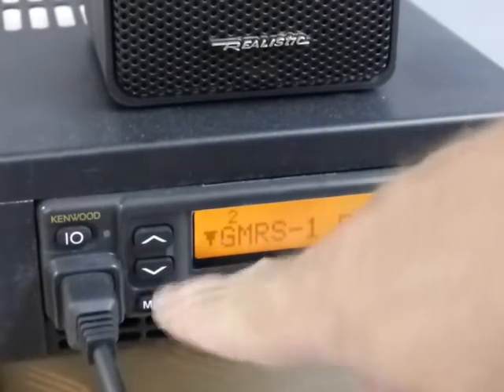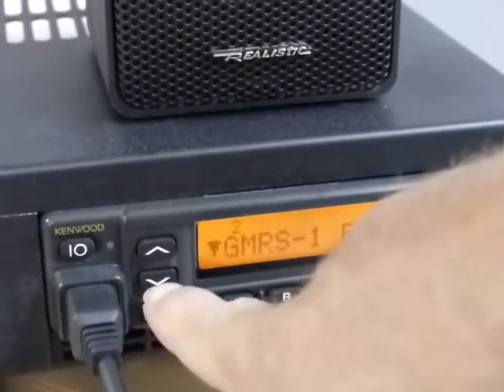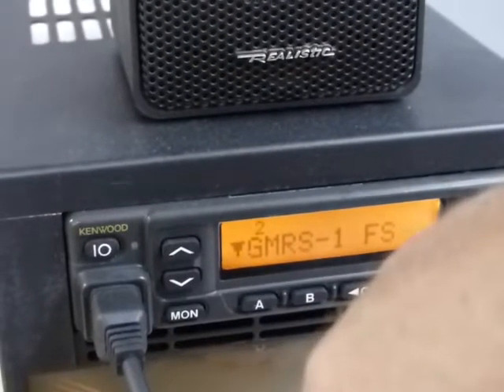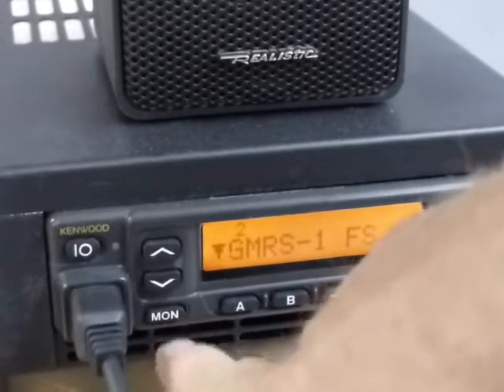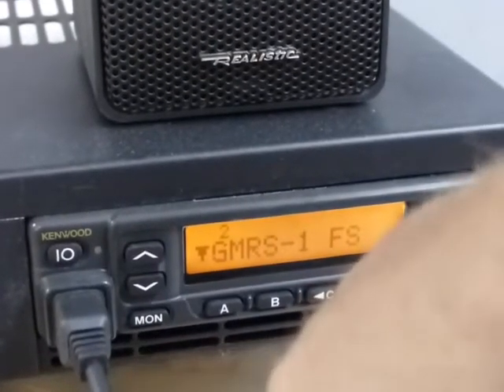Starting over on this side — this is volume up and volume down. You can hold the button in and it'll scroll the volume to get it where you need it. I have the monitor set up as a toggle instead of momentary where you have to hold it — I figure that's a little bit more useful if you're driving.